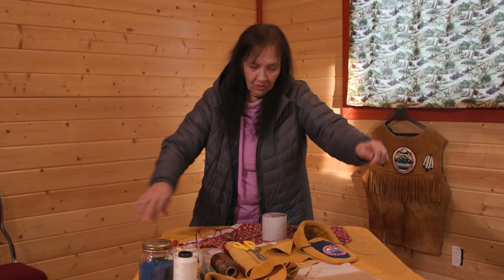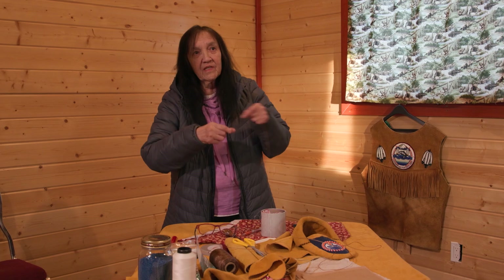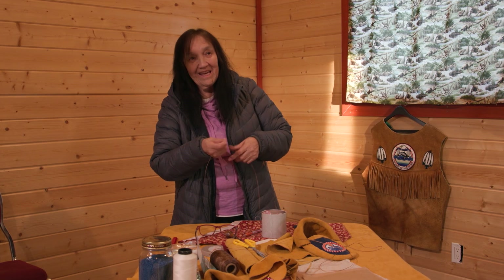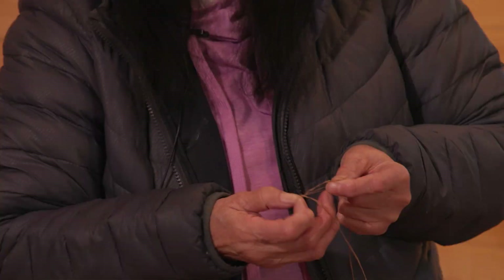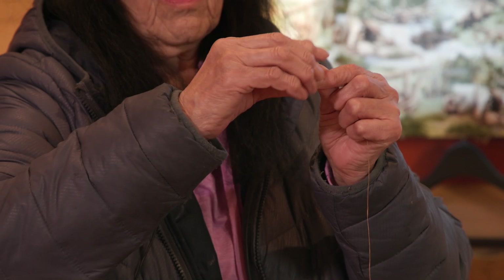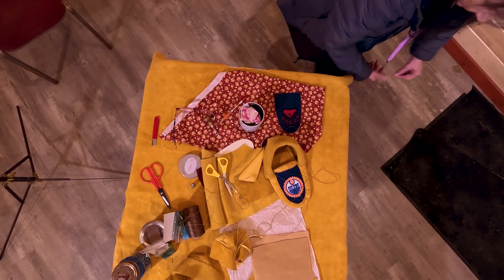Long time ago, people used to take the backstrap from a moose — that long piece. When they took all that meat off, they dried that — what do you call it — the cord, I guess. They dried it, softened it, and made strips. When you split this, it comes into fives. Then I go like this so it's a little stronger. It doesn't fray as easy.